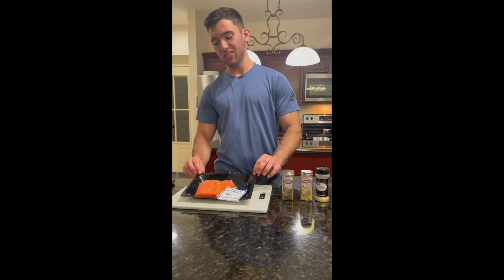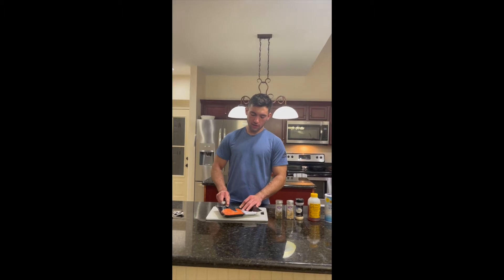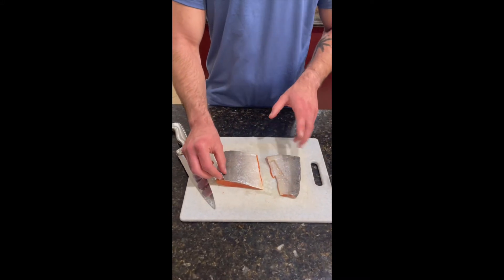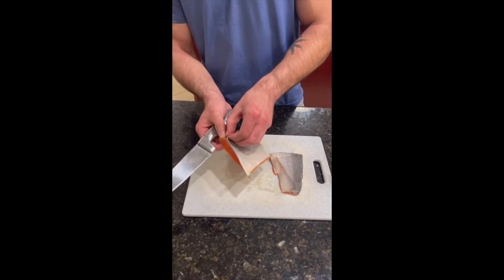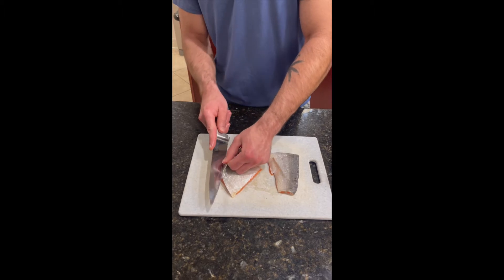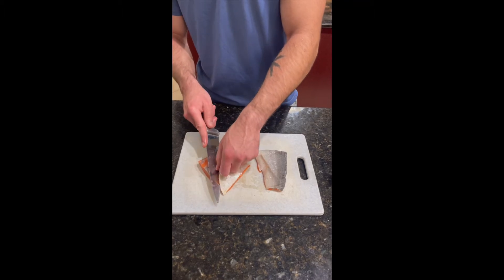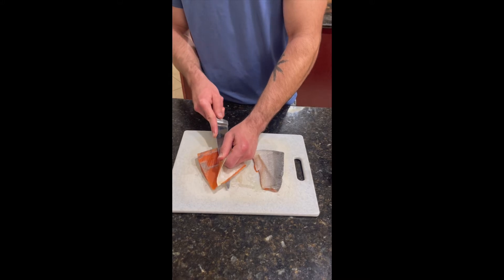This is going to be our fish. It is 0.8 pounds which is approximately four servings. Next thing we're going to do is cut the fish out of the packet, which is pretty simple. We're just going to cut the film that's on top of it. Once you have your fish out — you don't have to do this but I generally like to — is to cut the skin off. The best technique I've found is just holding the skin and taking your knife and putting it directly under and just kind of cutting it. You want to try to not get much meat on the skin as you cut it off, because that's less meat you'll be getting once you cook it.